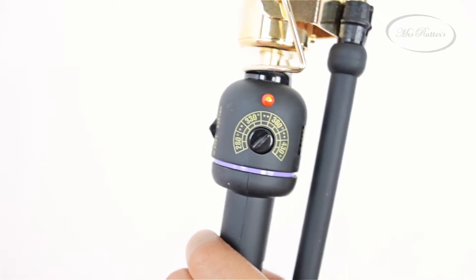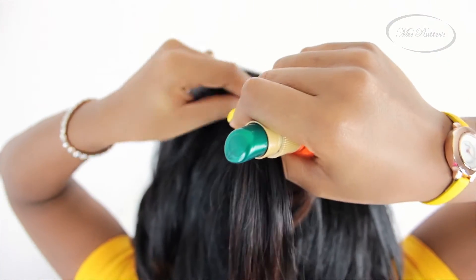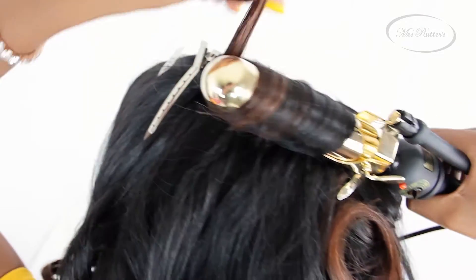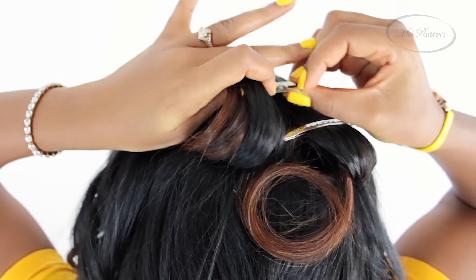Set your curlers to 380 degrees. Then use a little bit of your favorite heat protectant to protect your hair and hair extensions from heat damage. Then you are going to begin wrapping your hair very flatly against your curling iron. Simply slide the curlers out from your curl and then use a duckbill clip to pin in place.